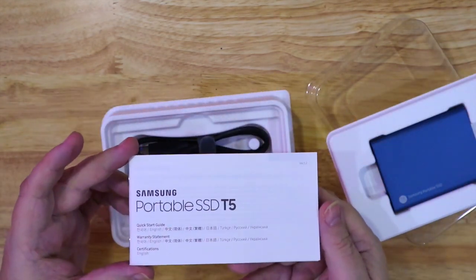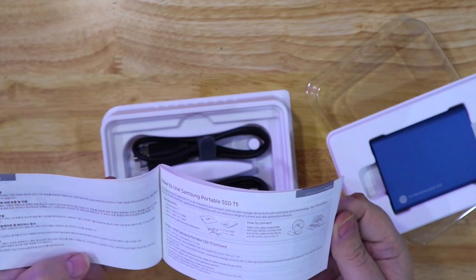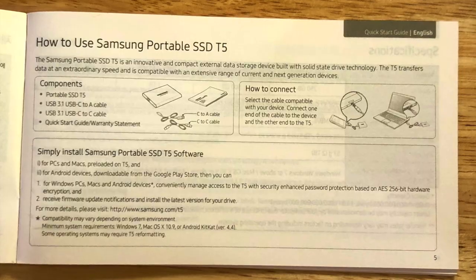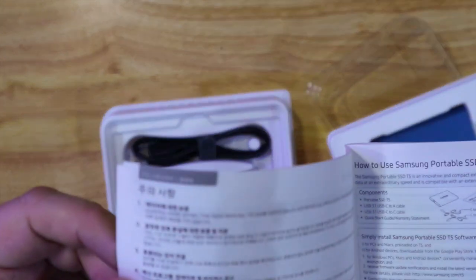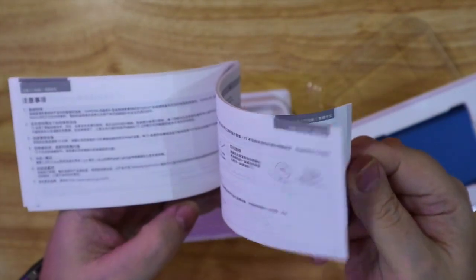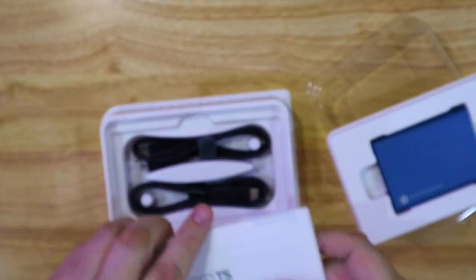Here you've got the instruction manual and it gives you some information about the drive. Basically it's pretty much a plug-and-play drive so you don't need to worry too much. It does come with both cables. I'll just give you a few images of the book — warranty information and a quick overview of it.